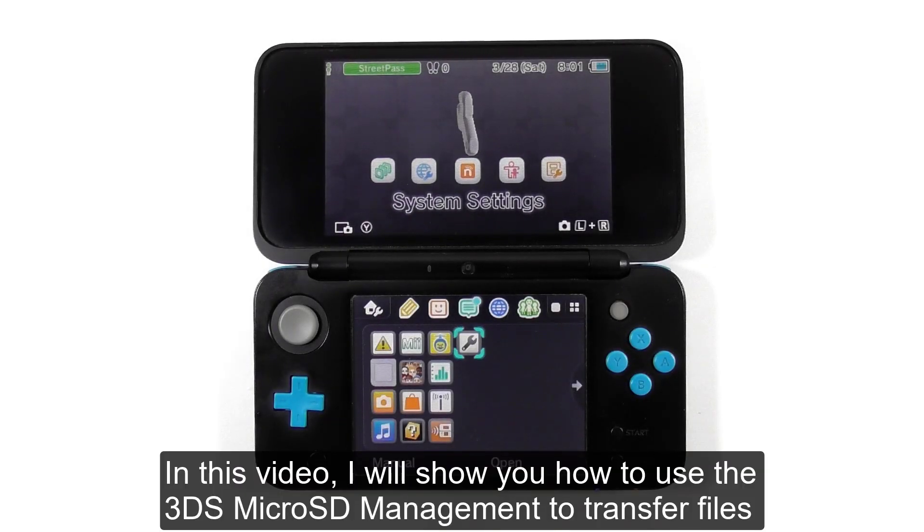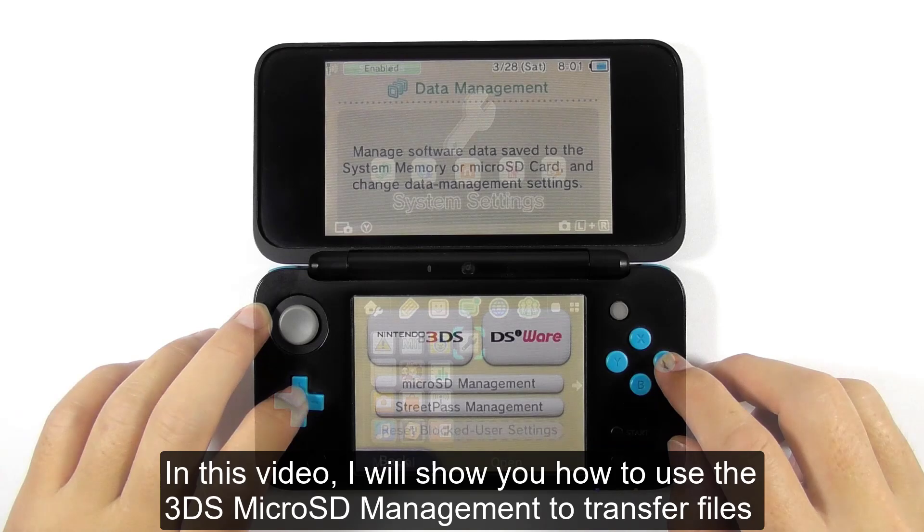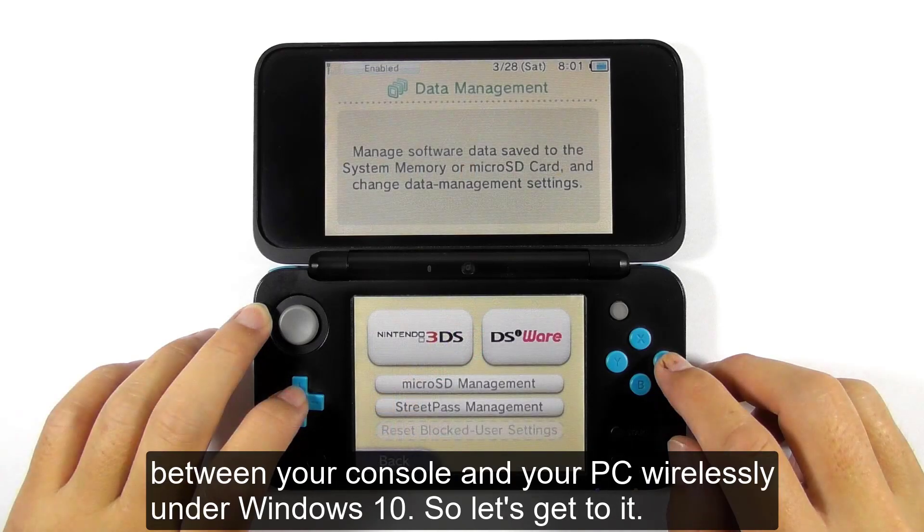In this video, I will show you how to use the 3DS microSD management to transfer files between your console and your PC wirelessly under Windows 10. Let's get started.